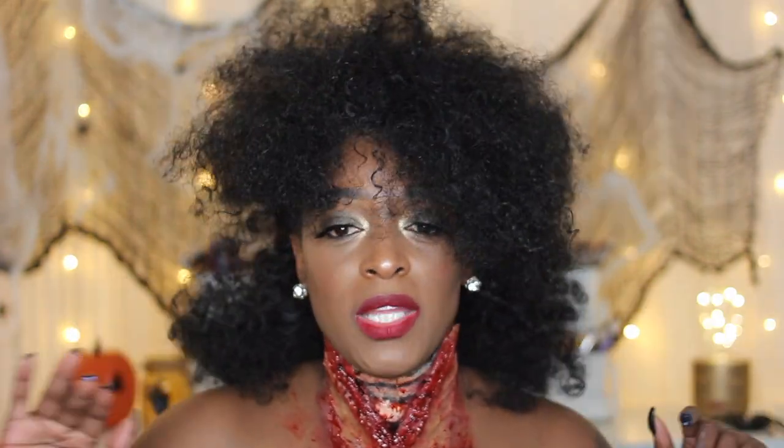I actually love how it turned out — it was really easy. Once you do your own prosthetic, this process goes by really quick. If you need a quick glam Halloween look and don't have an actual costume, doing something like this can really take it up a notch. This video is focused on the SFX, not the makeup itself.